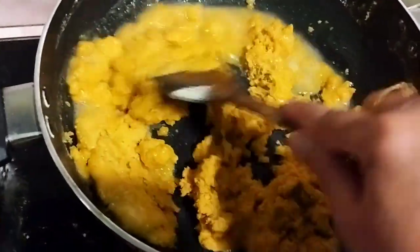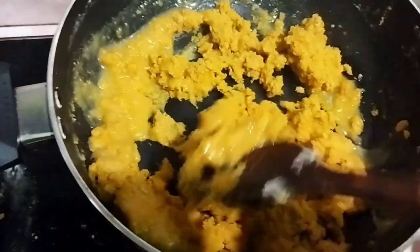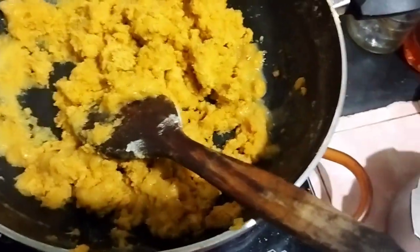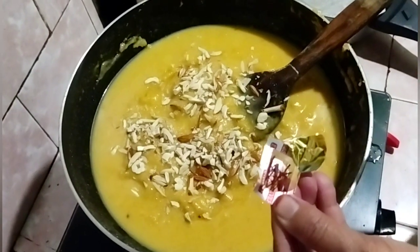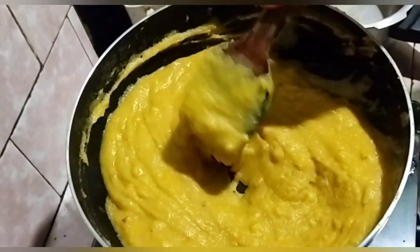We will make the nuts a little bit more. I will add the oil and mix the oil and fry. I will add the oil to the dry fruits, and the oil will add to the flavor and the color.